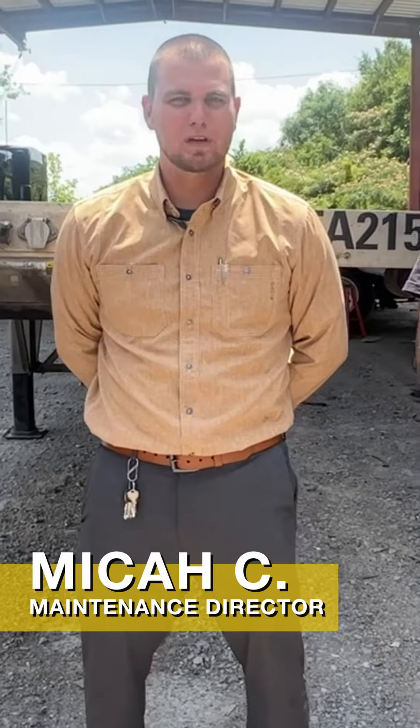Hey, this is Micah back in maintenance here to bring you some more exciting news. We recently invested in some local trailer technicians. Here we have Mr. Chris and Mr. Jesse. They're going to be making sure that you have top-notch equipment when over the road.